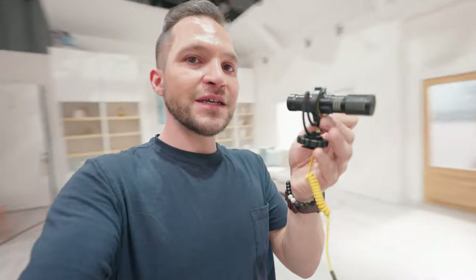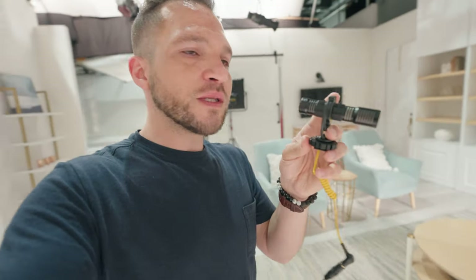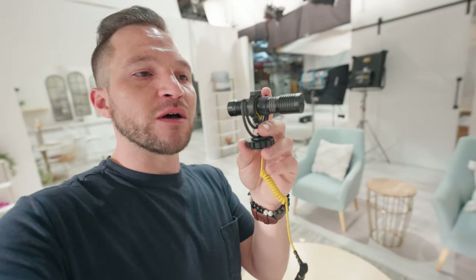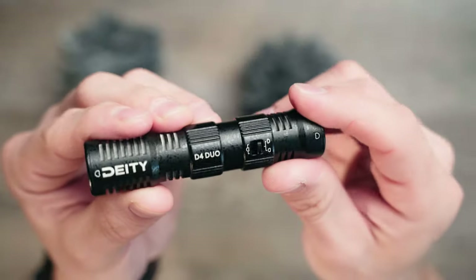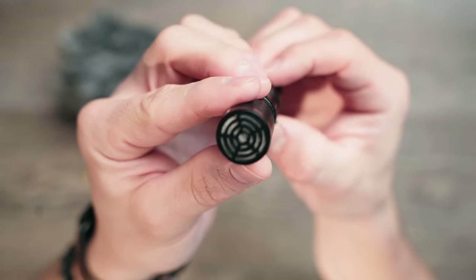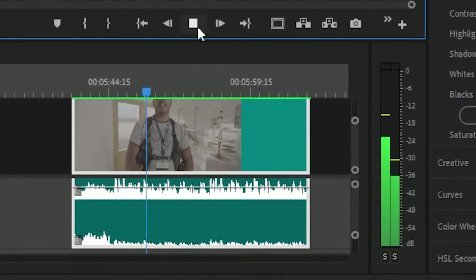This is the Deity D4 Duo microphone. What's so cool about this tiny little microphone is that it has microphones on both sides - you're actually hearing the back microphone right now, and if I flip it around this way, now you're hearing the front microphone. Not only that, but it actually separates these different microphones out into left and right channels so you can lower or raise the volume on either one.